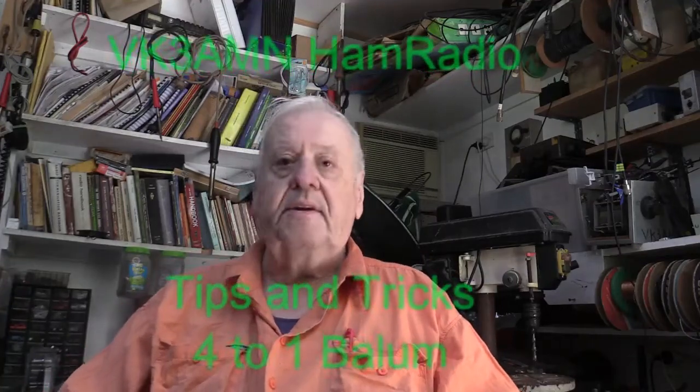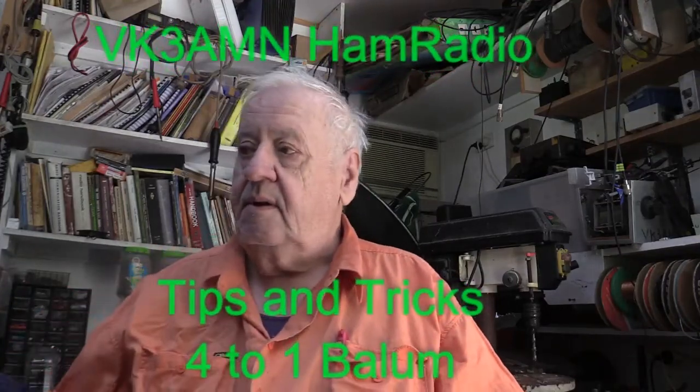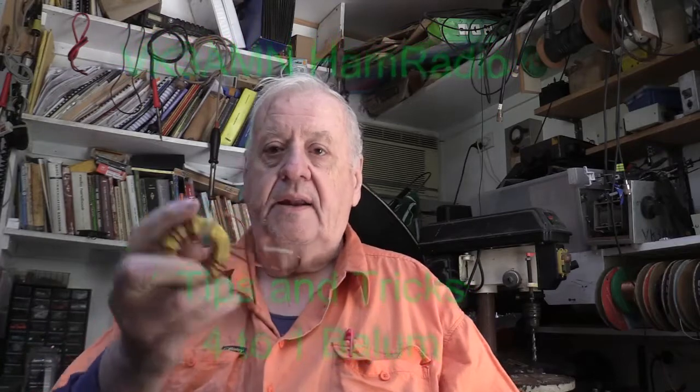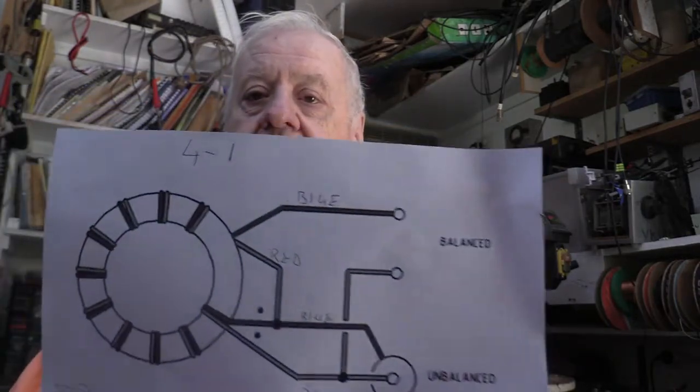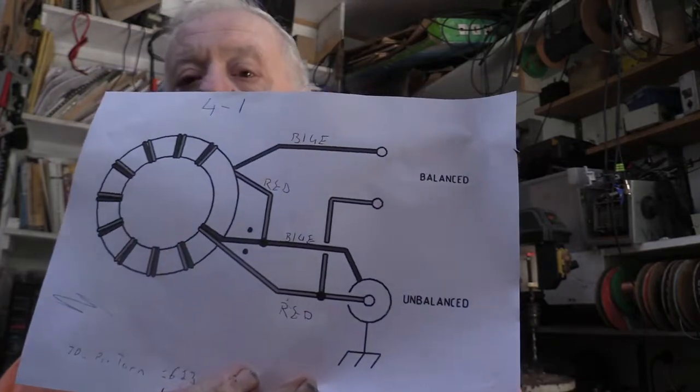Ok guys, I'm building some baluns, 4 to 1 baluns. Now we all know how to wind them. This is the basic circuit that I'm using — I think you can see that quite well. Anyway, it's a fairly easy circuit to manufacture and it's a great little balun to make. It works quite well.